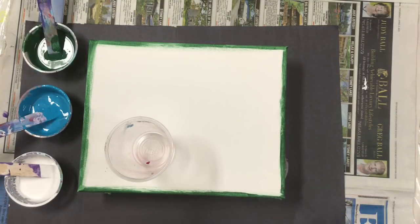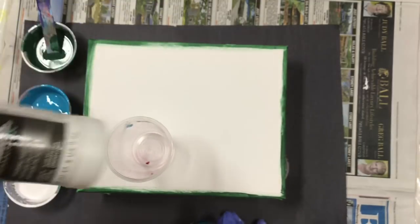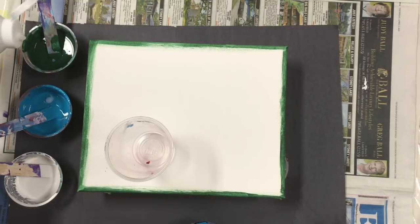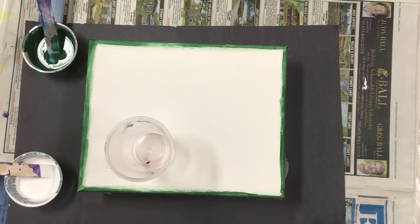I've mixed it with some floetrol — my normal recipe for paint, one floetrol — and I've added a little bit of Liquitex pouring medium just to see what will happen. I'm not going to put any silicone in it. I put about four drops in. I didn't put anything in the white, so I'm going to do a flip cup.